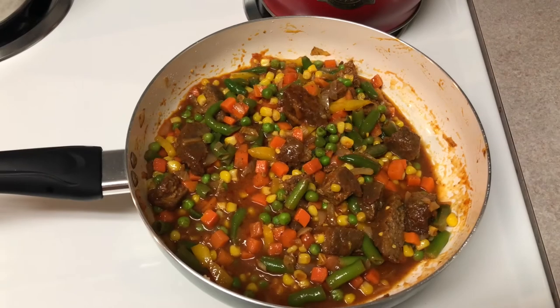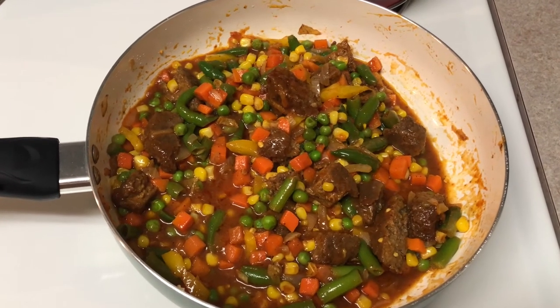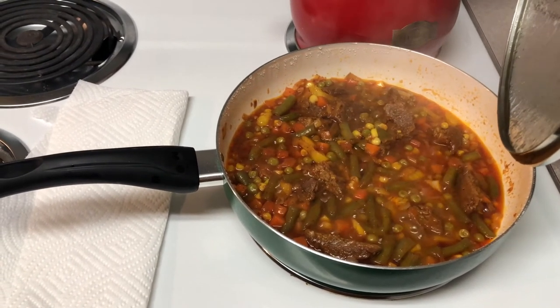I added just a little bit of water because I didn't want it to be too watery, then let it simmer for at least 20 to 25 minutes. I also added some tomato paste, which is not shown in the video.